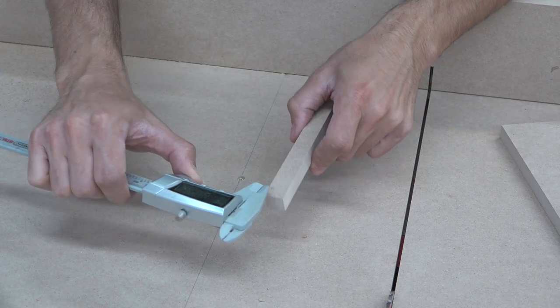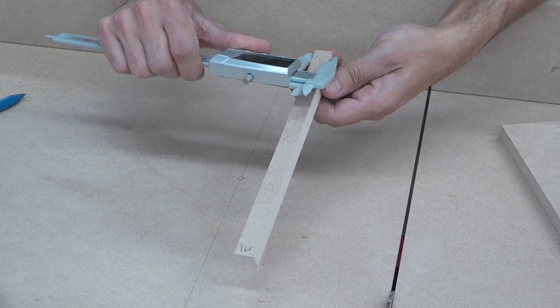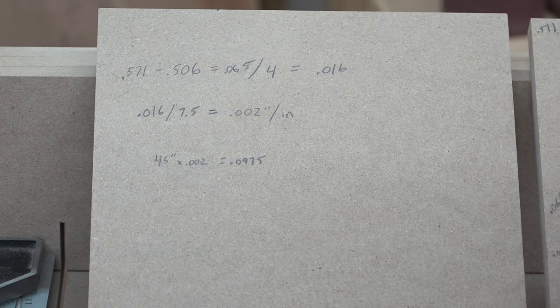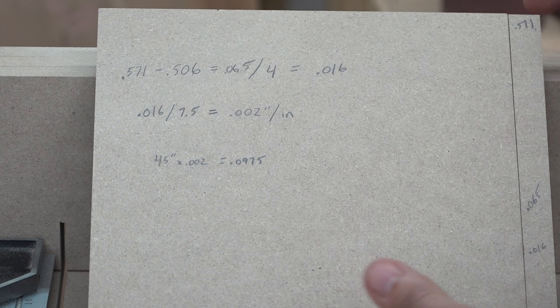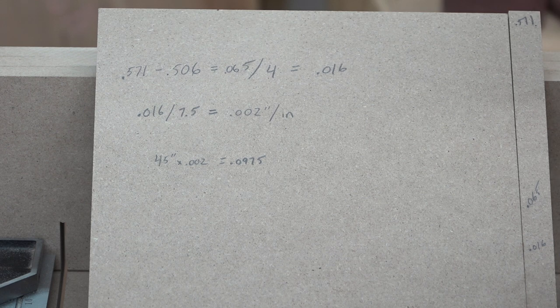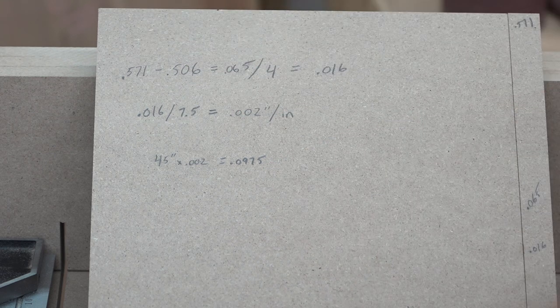Using calipers to measure each end of the strip: down here I got .571, and .506. So this is off by .065, which is about a sixteenth of an inch over about eight inches. Working through the formula: total variation .065 divided by the length of the offcut, seven and a half inches — so I'm two thousandths of an inch out of square per inch. My pivot points on either side of the fence are 45 inches apart, so multiplying 45 inches by the deviation per inch gives a total deviation of .0975, or almost a tenth of an inch.